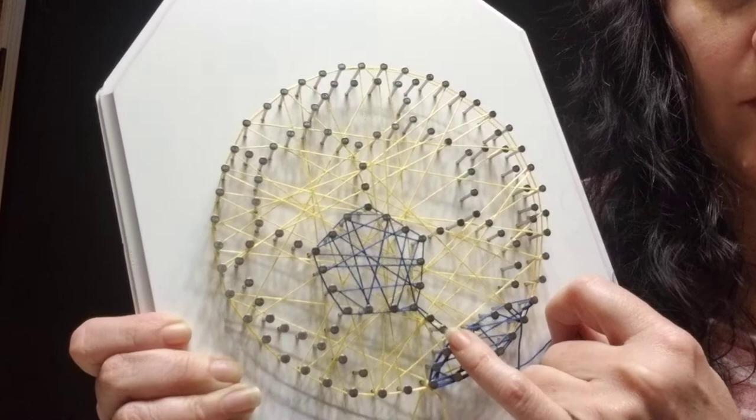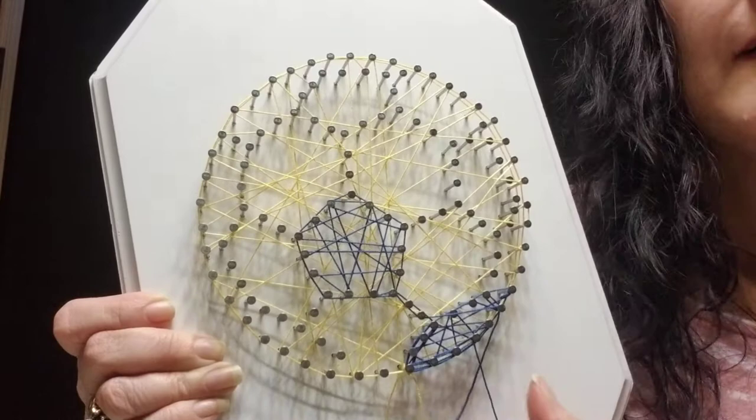As we go here, we would loop around these two nails twice, these two nails twice, these two nails twice — so it will create that outline that you need in the contrast color.